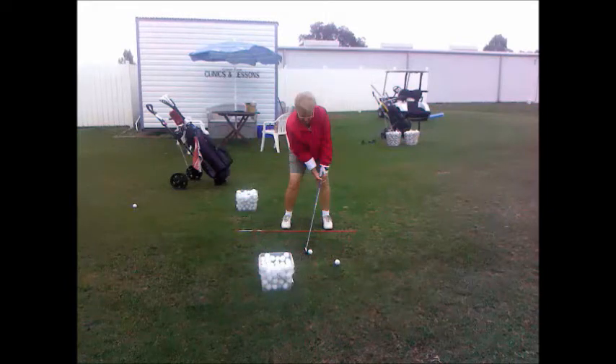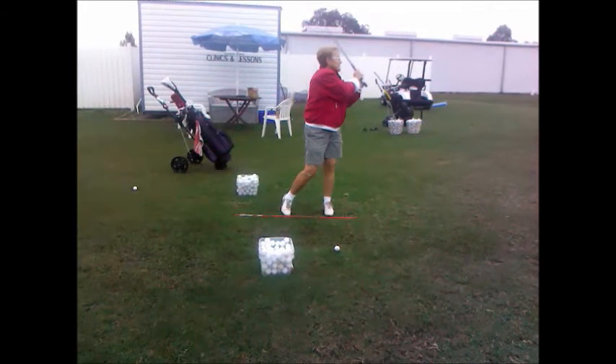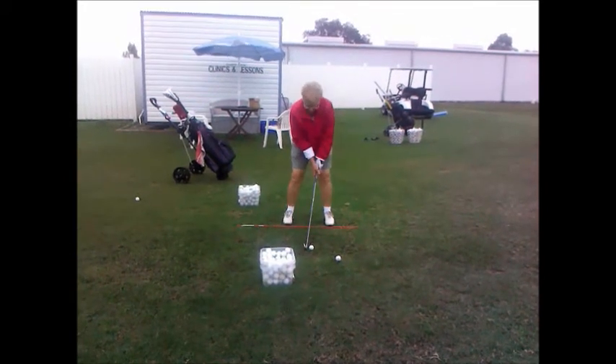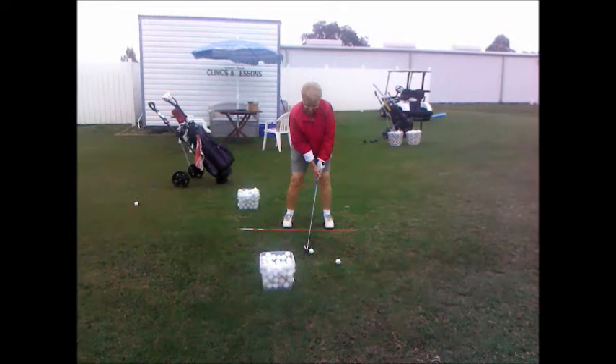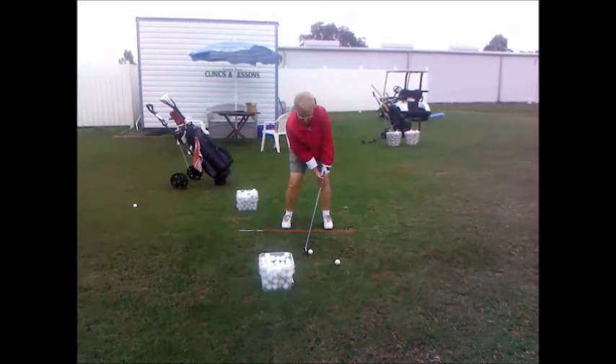Let's start out by watching the swing in full motion. Not too bad. Now let's move it back up to the setup point again. We'll watch it again in slow motion and we'll break the swing down. So we'll watch it slow here.